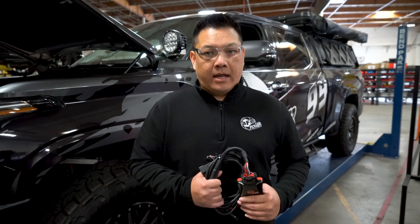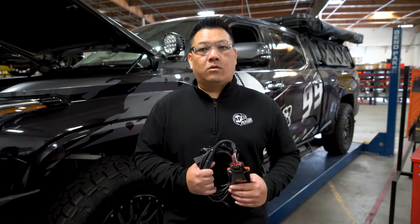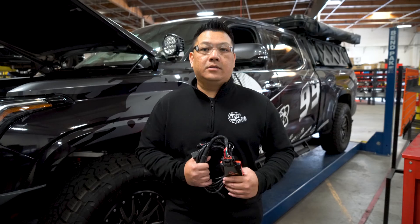Hi, my name is Lok from AFPOWER, and today I'm going to show you how to install a Scorcher Blue module onto your 2022 Toyota Tundra.